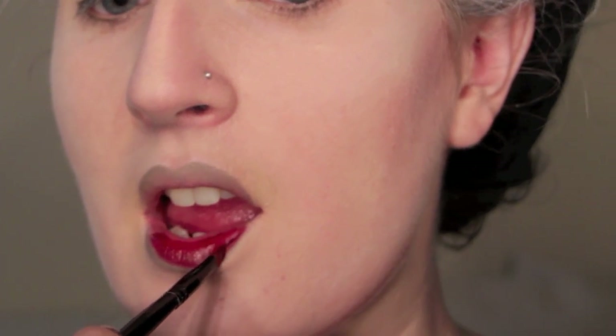I'm filling in my lips by using a deeper red. The colour that I'm using is OCC's Vintage Lip Tart. I just want something that's slightly off red — this has a brownish undertone rather than being a really vibrant red. I want the colours to be a little bit more subdued.